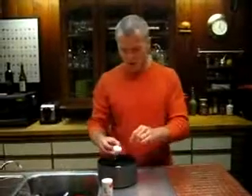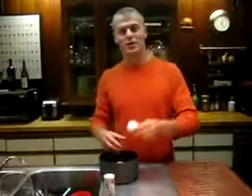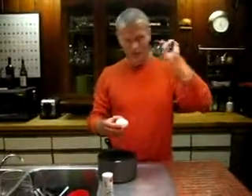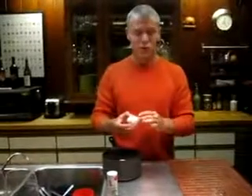Hello ladies and gentlemen, Tim Ferriss. One of the things that annoys me is making hard boiled eggs that work — they're a pain in the ass to peel. So with a hat tip to Dr. Michael Eads, I did some research.